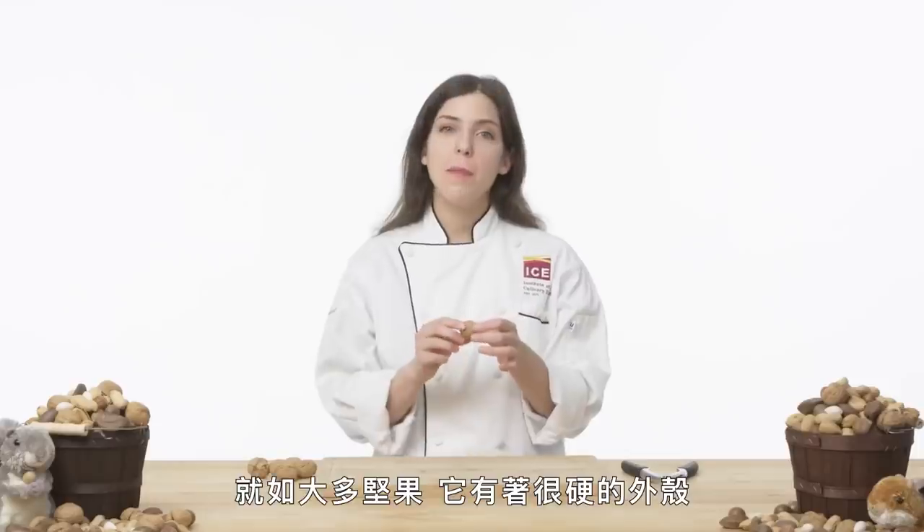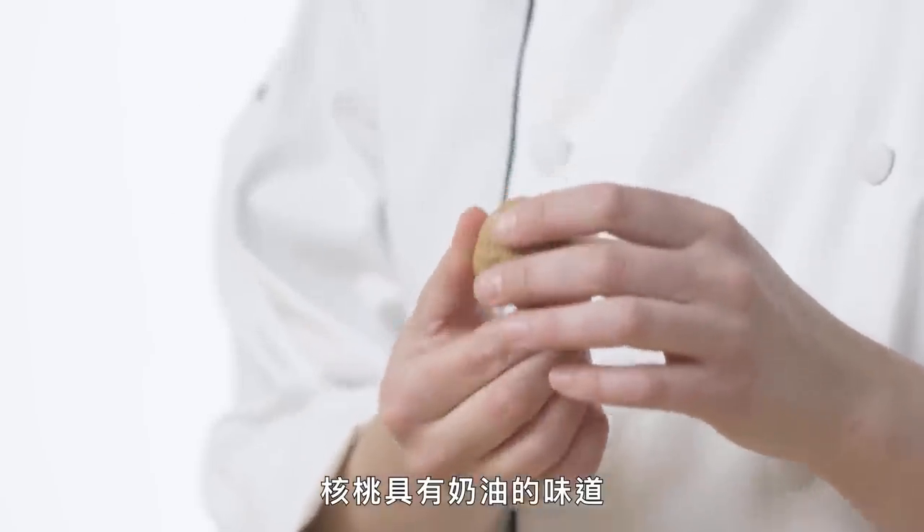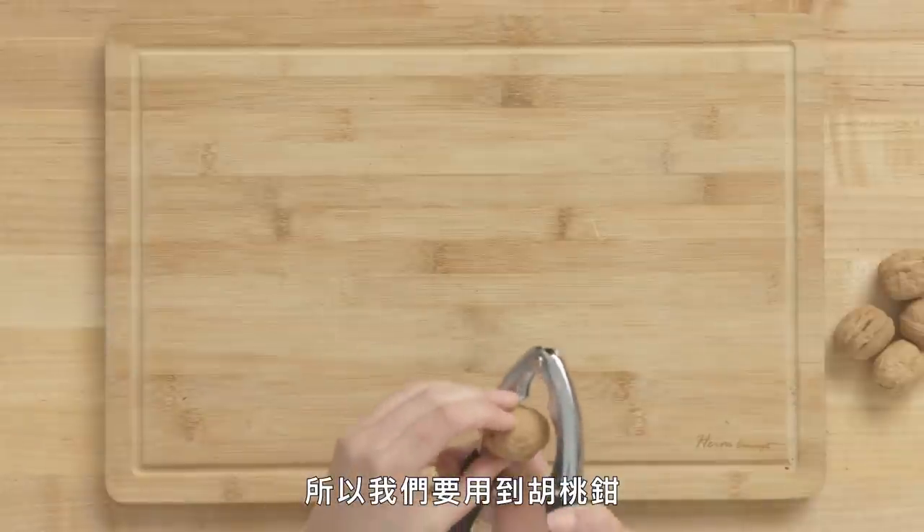English walnut. Like most nuts, it has a tough outer shell, and the inside is the meat that we're going to eat. Walnuts are known for their buttery flavor, they're a little bit bitter, and they're high in omega-3s, which are really great for your brain. This one's a little bit tough to crack, so we're going to use our nutcracker.